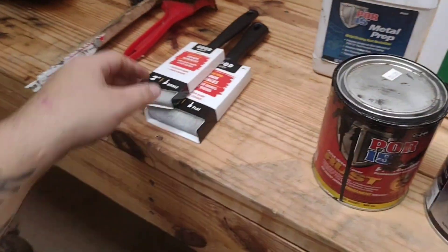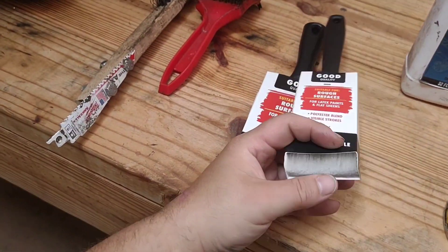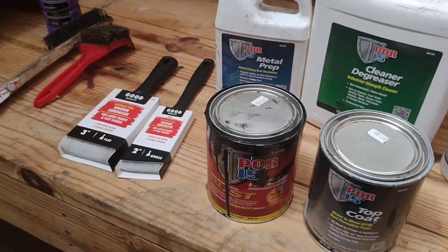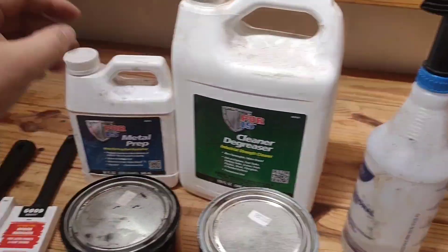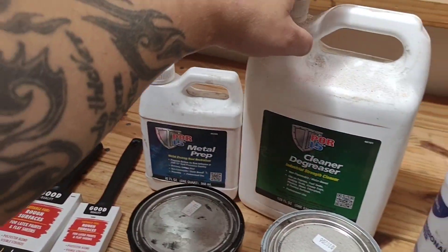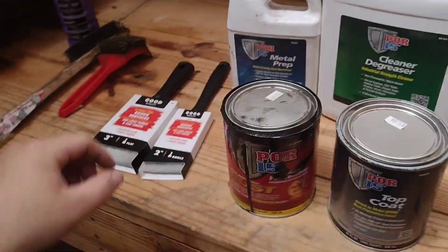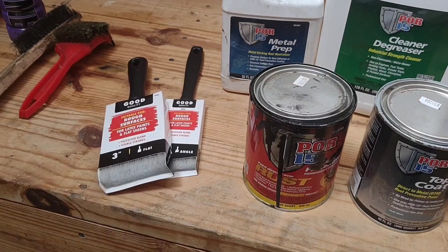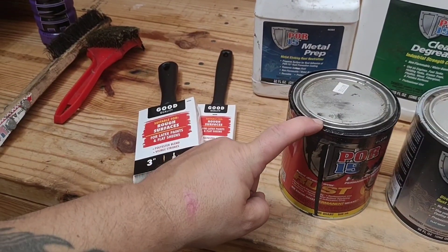To do this, I got some cheap Harbor Freight paint brushes and some spray bottles so I can apply the metal prep and the regular degreaser on it. Then I brushed both of these directly from the can.